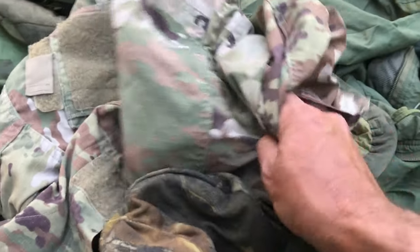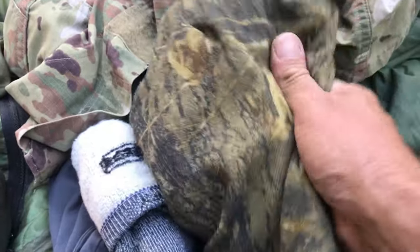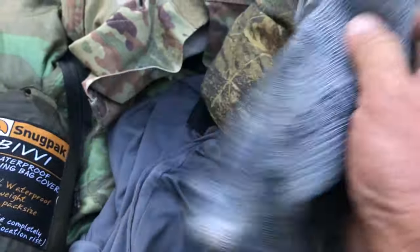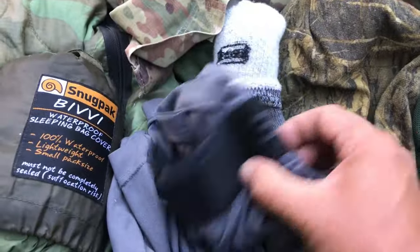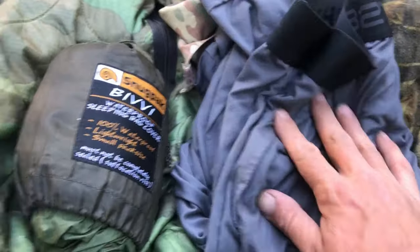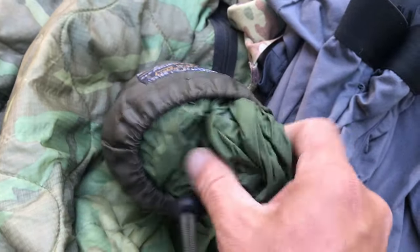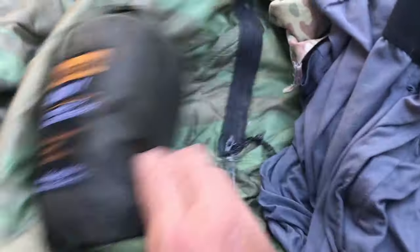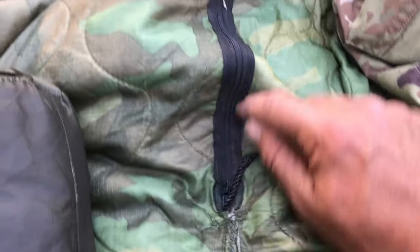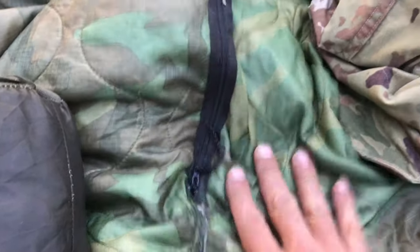My pillow will be my multi-cam field top. I've got a nice warm cap for night, a pair of 100% wool socks for night, and some 32 Heat long johns. I've got a Snugpak Special Forces Bivvy — beautiful little piece of kit. Of course I've got my woobie, and what I do is sew in a zipper so I can wear it as a garment underneath my rain poncho.